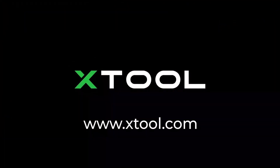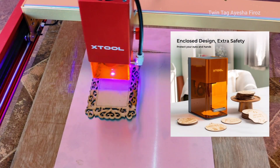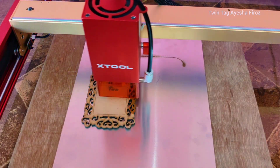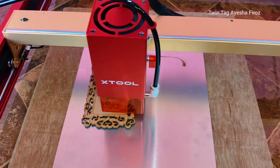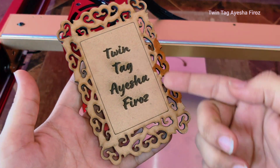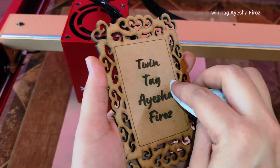This is the newly launched xTool F1, which will be out in January next year. This will be the first galvo laser engraver from xTool — I'm very excited for that! Are you excited too? Make sure to comment down below. Now let's jump to our next project.